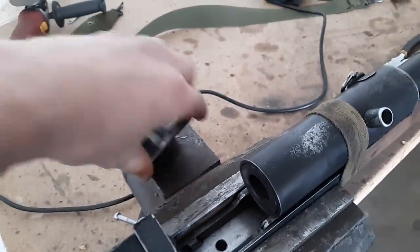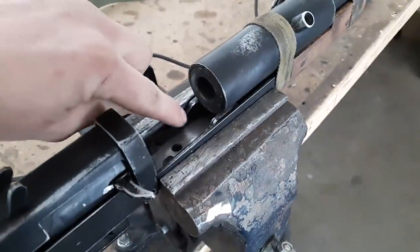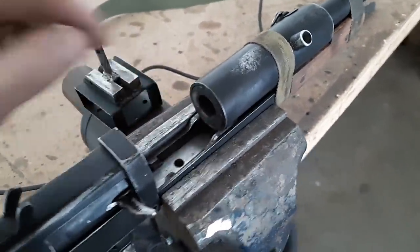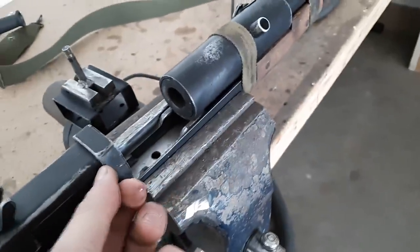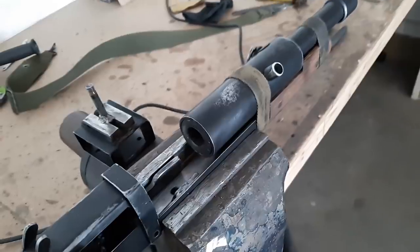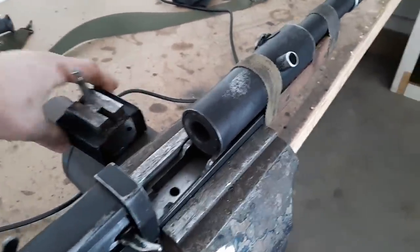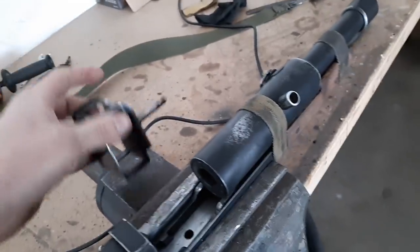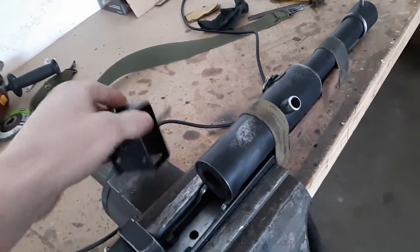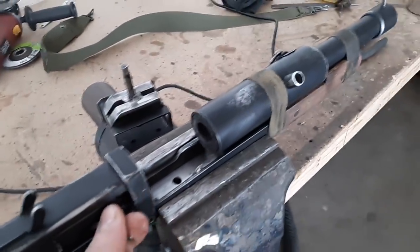Those wedges interact with a pair of fingers that extend off the bolt underneath, which also have 45-degree angled wedges. As I cycle the bolt back, they slide rearward, and this angle works off the angle on the magwell to lift it up — similar to the Thompson blish lock principle.